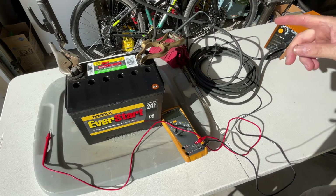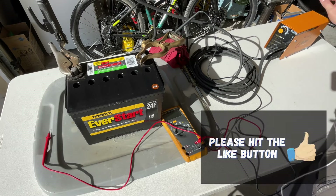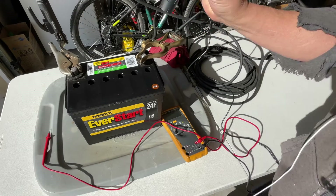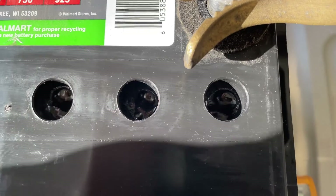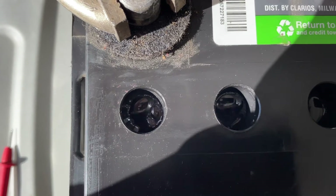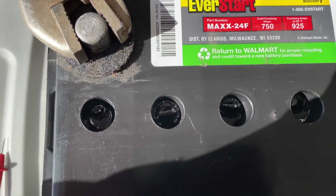Okay, here we go. Got it connected the way I showed you, welder on the lowest setting — 10 amps. I brought a flashlight out so I can see in the cells. I'm already bubbling in all six cells, so I'm going to start a timer and go five minutes with this. That's amazing — it started bubbling a lot faster than I've seen on other videos, almost as soon as I turned the welder on. My guess is the sulfation isn't that bad on this battery. They're all bubbling pretty ferociously, so I'll just leave it on the lowest setting, 10 amps.